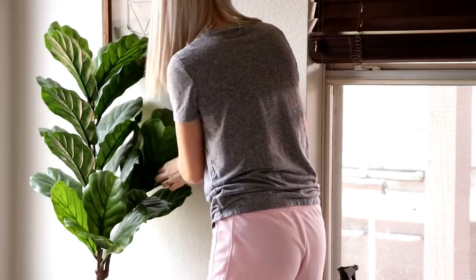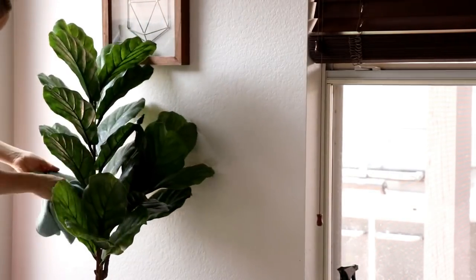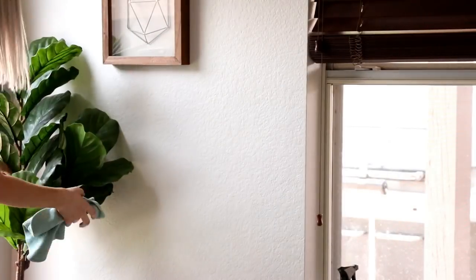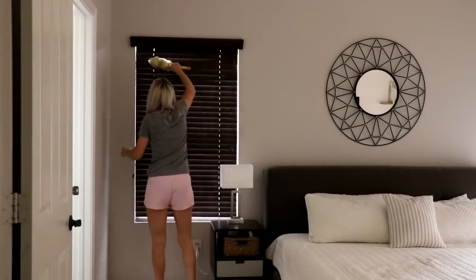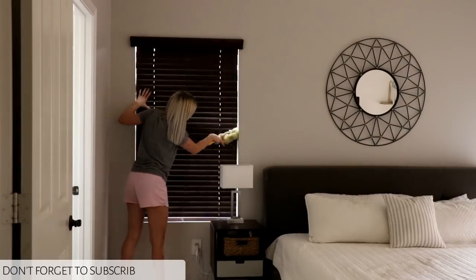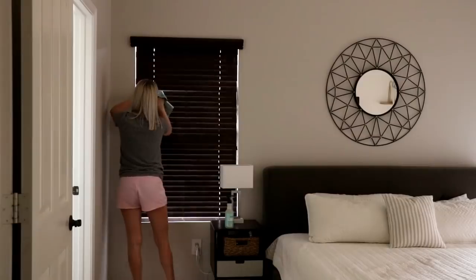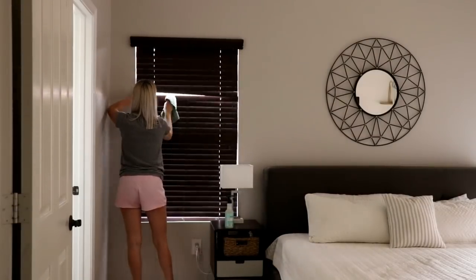While I'm over here I'm also giving my artificial fiddle leaf tree a good wipe-down to get all the dust off the leaves. It really does collect dust and it's easy to clean, but you just forget to do it sometimes. Now I'm cleaning the very last set of blinds in my room — I'm so happy this is done because these were definitely not fun to clean.